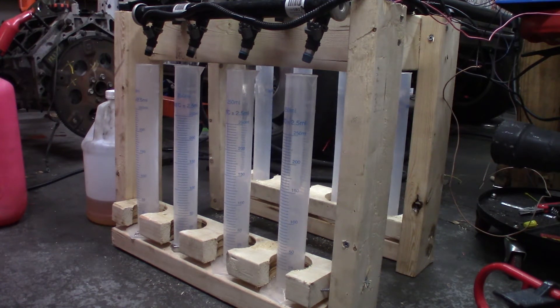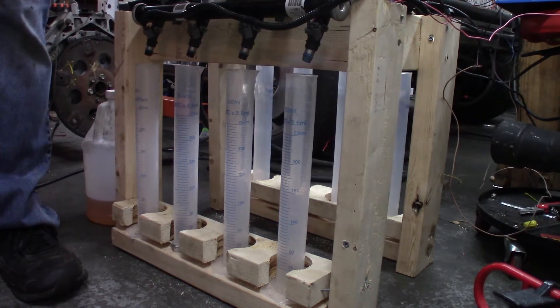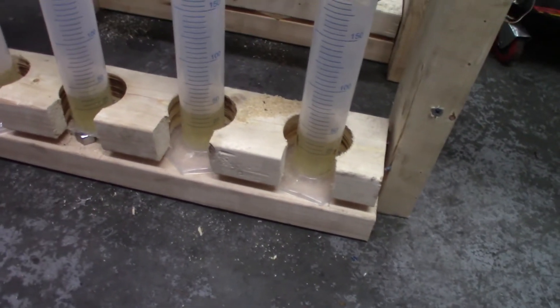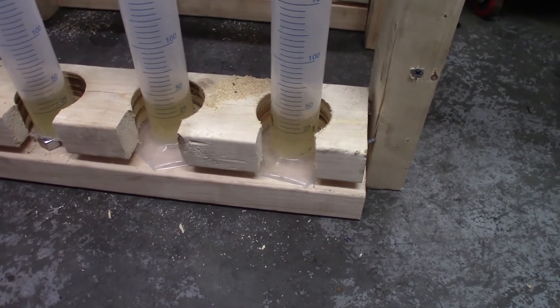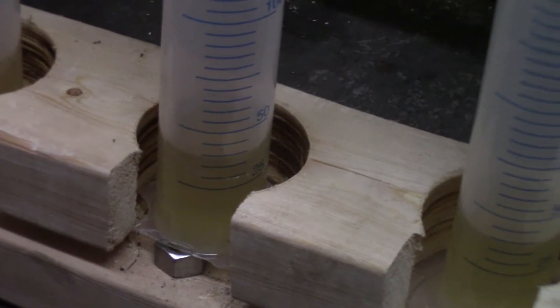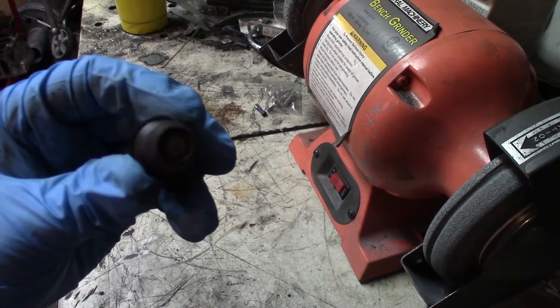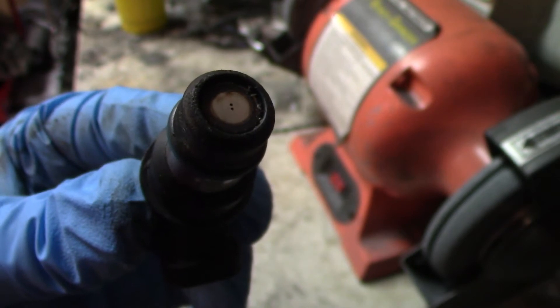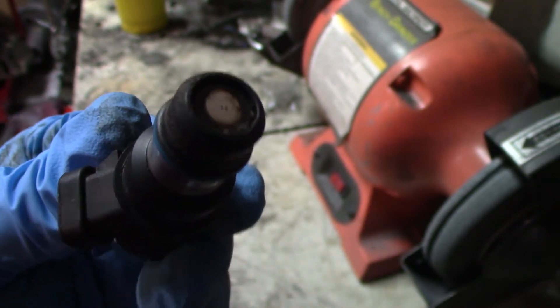We'll take the result, multiply it by six, and that should give us the CC per minute at 4 bar. Looks like they all ended up right around 40 CC's after 10 seconds, so that's 240 CC's a minute. They all came in very, very close — might be 39. You can see the two little holes in the pedal cap, and that is what determines the flow and spray pattern on these injectors.